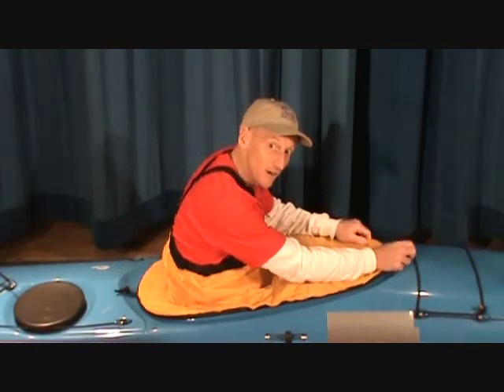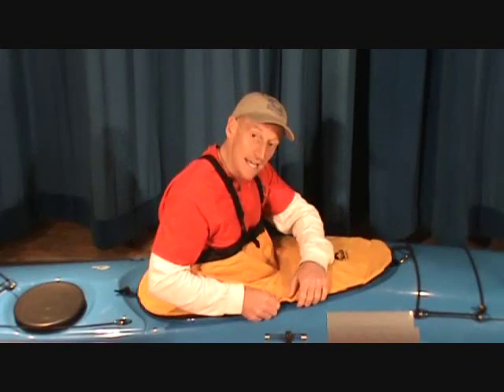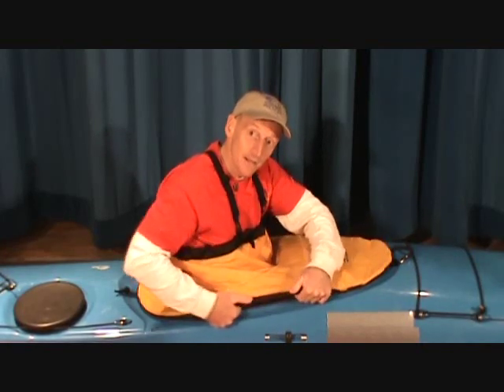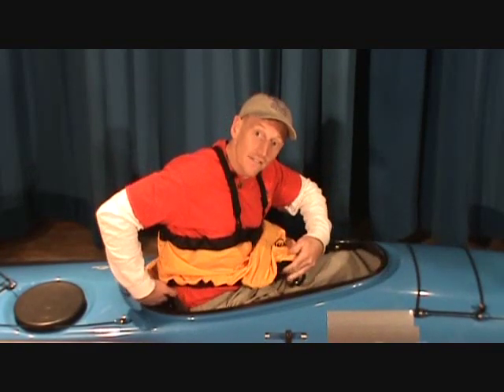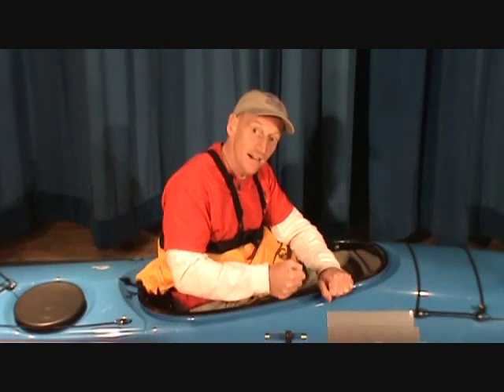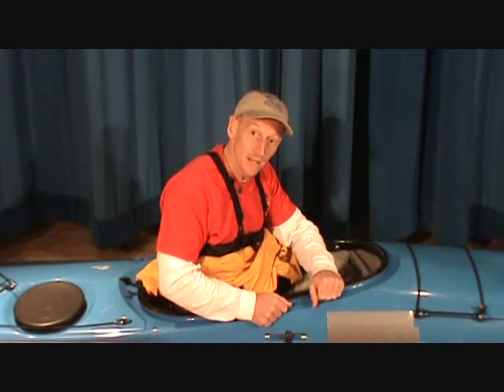For some reason if you can't reach the grab loop, another thing you can think about is going to this section here — this is where it's easiest to grab it. Pull to the sides and the thing will come off. That's kind of our number two method. If the first method isn't working, we go to this method.